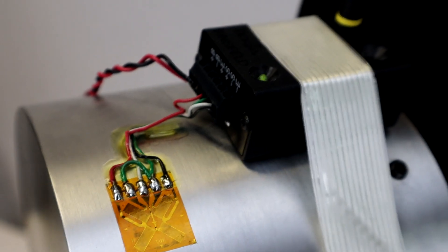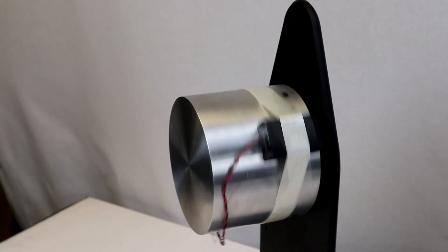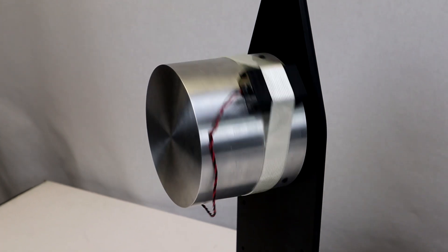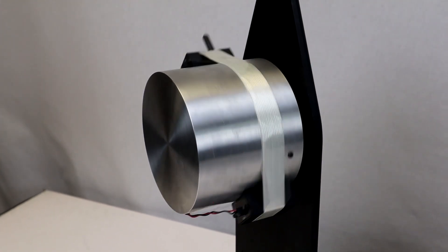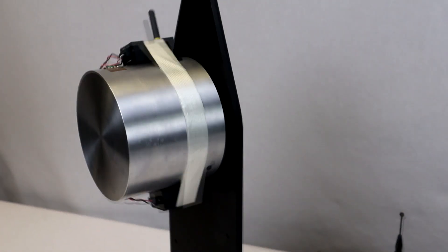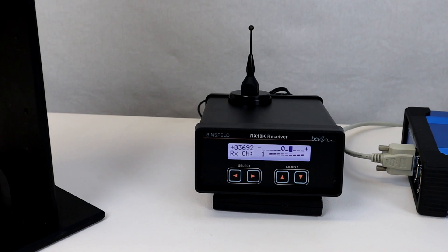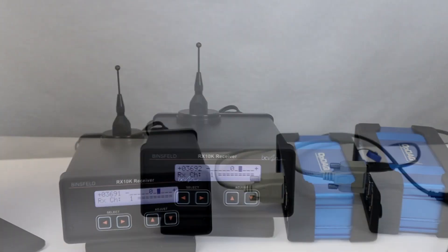Each system uses precise strain gauge sensors. A torque-sensitive strain gauge is installed onto the shaft, which is connected to and energized by the Binsfeld torque telemetry system. The strain gauge converts the mechanical twist on the shaft to an electrical measurement. The system then transmits the signal off the shaft wirelessly via inductive or radio frequency telemetry, ensuring a clean, noise-free signal.